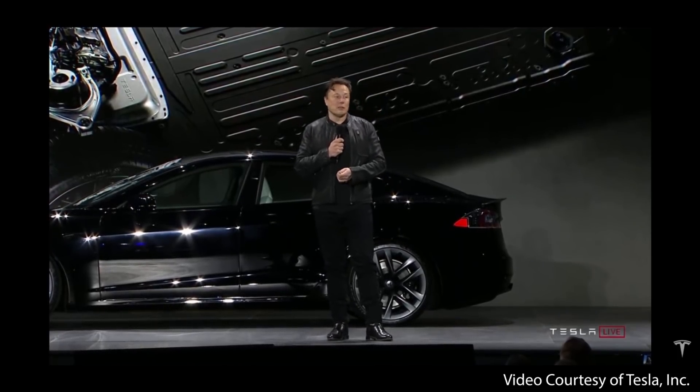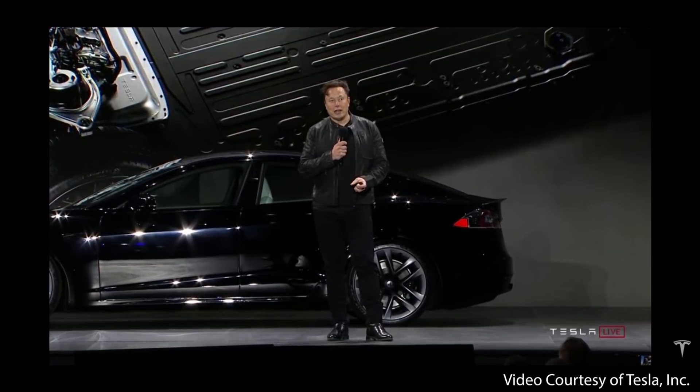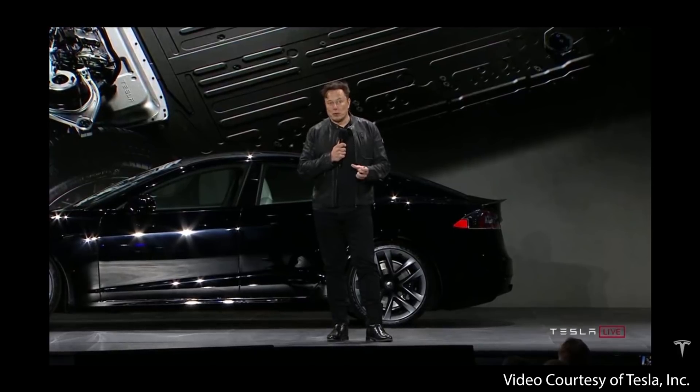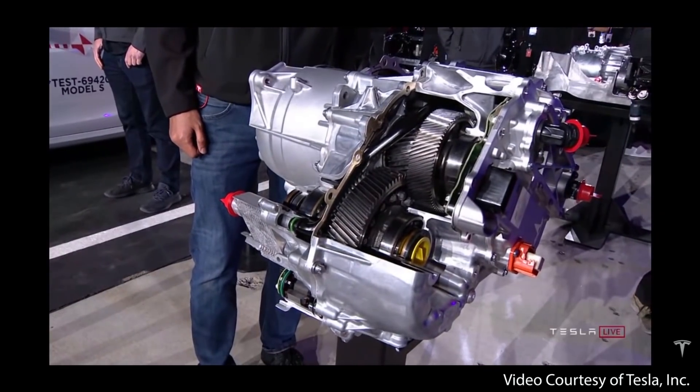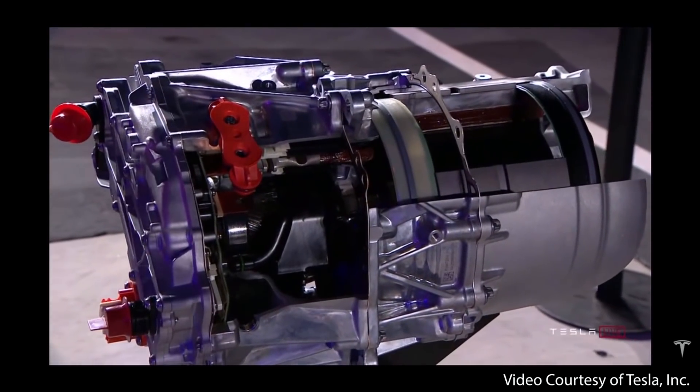We actually had to design the machine that makes the rotor — no such machine existed before. It also means we can have the electromagnetic field be super efficient and have a tight gap even at super high RPM. It's single speed from zero to 200 miles an hour, and the RPM is so crazy that just the centrifugal force wants to expand the rotor. So the carbon overwrap actually holds the rotor together. It's like madness. It goes up to 20,000 RPM, and maybe a little more.